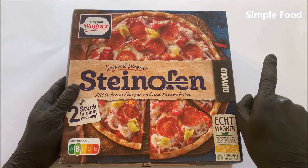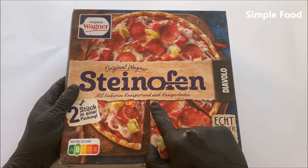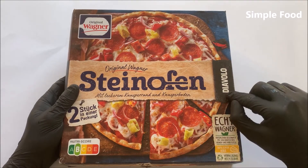Hello everybody, welcome back to Simple Food. In this video I will try Original Wagner Steinofen Pizza Diavolo.